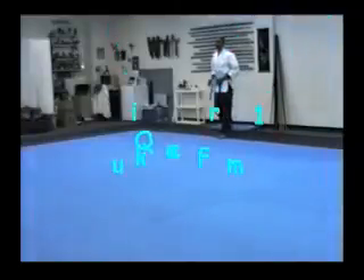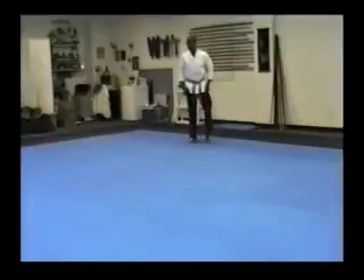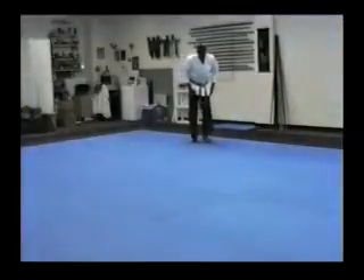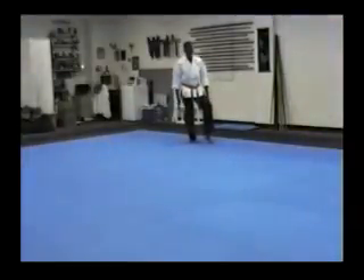Quick form. We're going to work the cat stance. I want to make sure my heels are in a straight line. The length of my stance is going to be the length of one foot. The back foot's going to turn about 45 degrees. The weight distribution is 90 to 10.